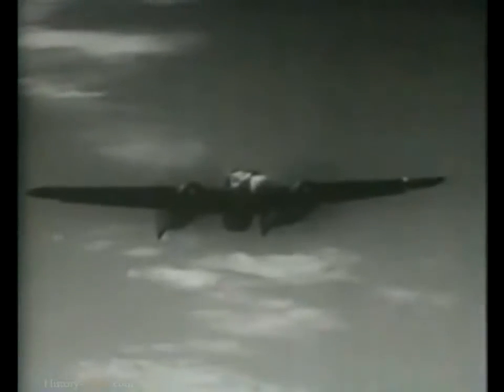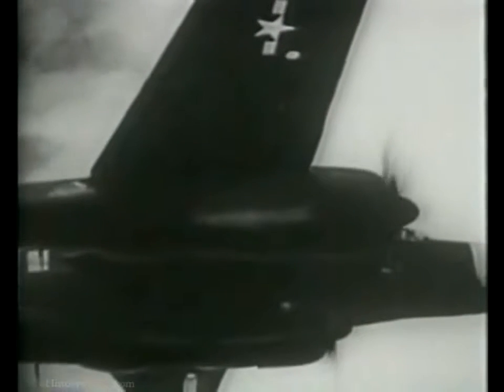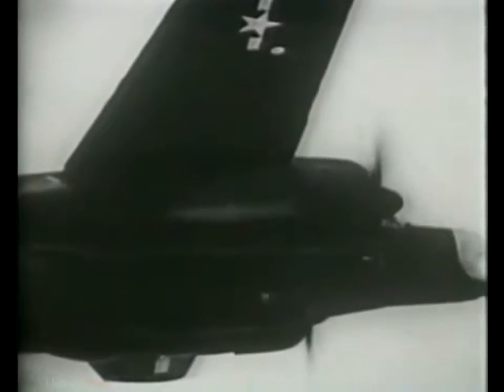This is the P-61, called the Black Widow. She's well-named because she packs four caliber-50 machine guns and four 20-millimeter cannon. An obituary notice goes with each bite. Those twin engines will carry her fast enough to catch up with almost anything in the sky. She's maneuverable, as a fighter should be. Very easy to handle. She stalls, takes off, and lands at low speeds. Getting checked out on her is a pleasure.